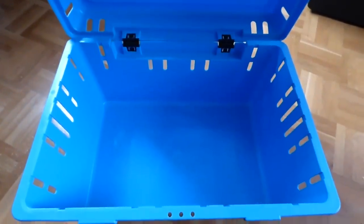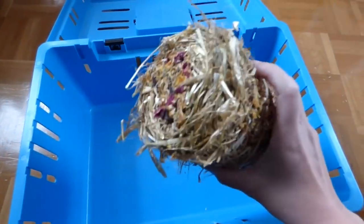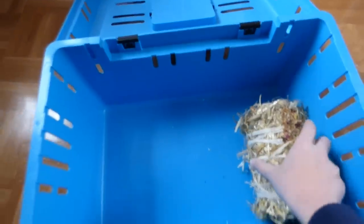Your pet caddy is only used for taking your guinea pigs to the vet, so it lies around unused for most of the time. You can store guinea pig items you bought but haven't used, or supplies that make a mess, in there. It saves space and looks more organized.